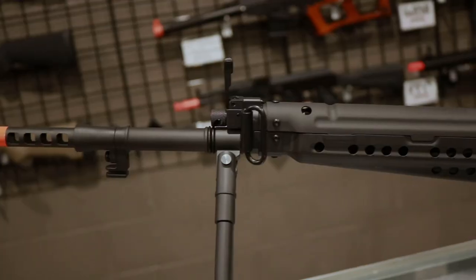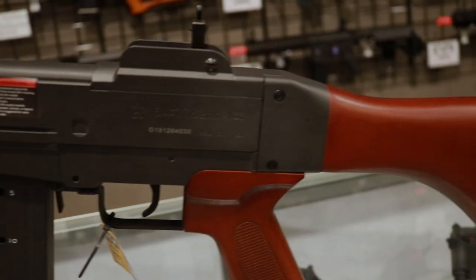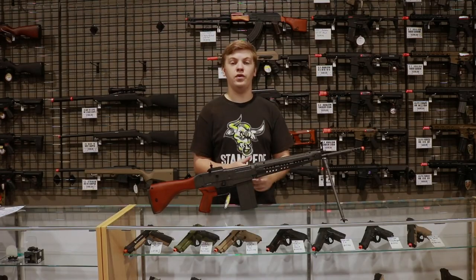As we've come to expect from G&G's higher end rifles, this gun is made out of full metal along with a wooden stock and wood pistol grip, just like its real-world counterpart.